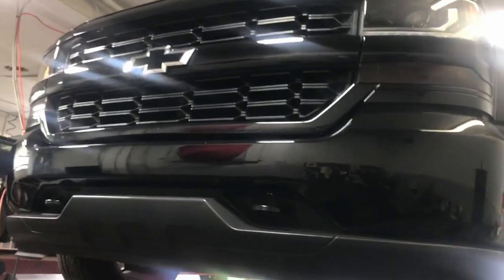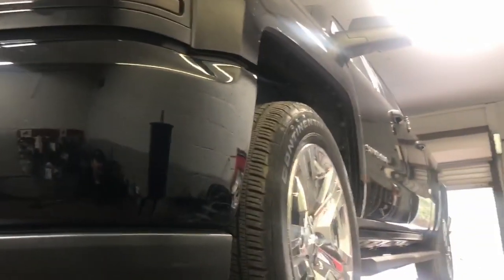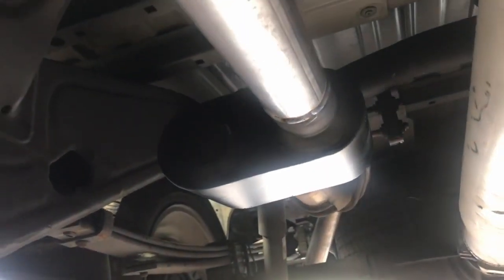2018 Chevy Silverado crew cab 5.3 liter V8, still got everything stock on the Cali converters. They come with a third converter — we straight piped it and put a Flowmaster Super 10 in the regular muffler's place.